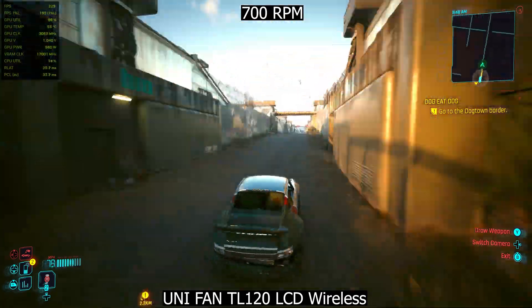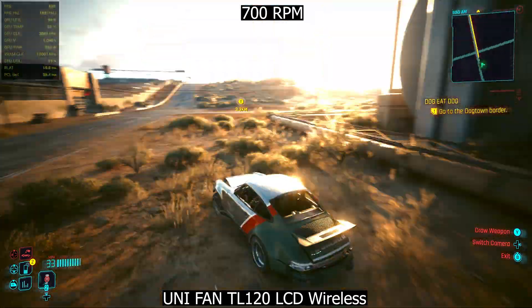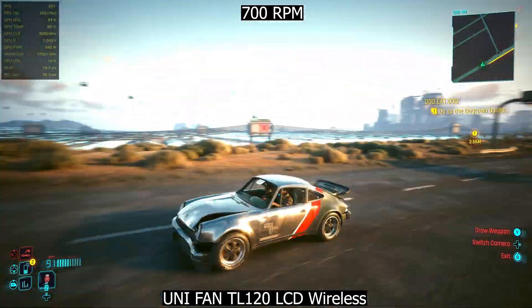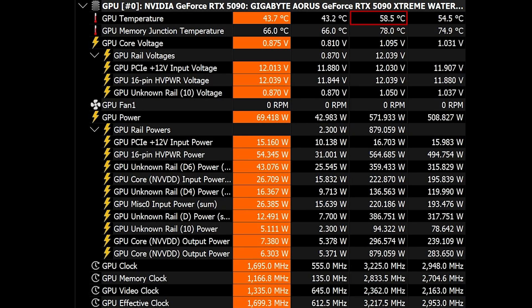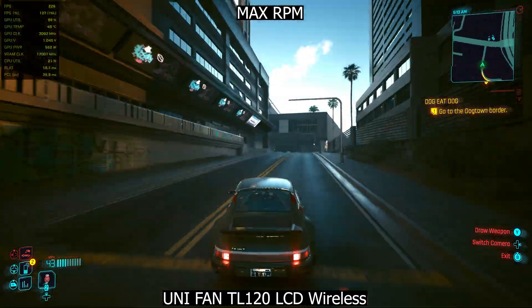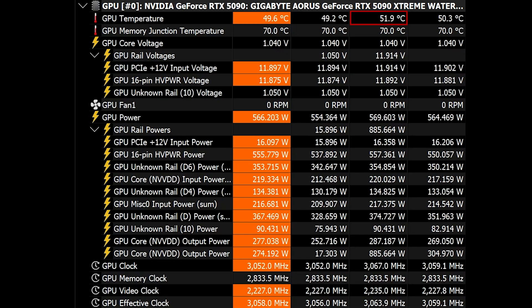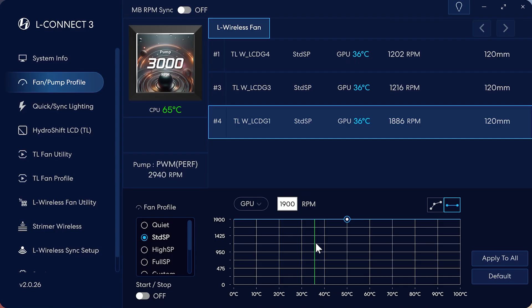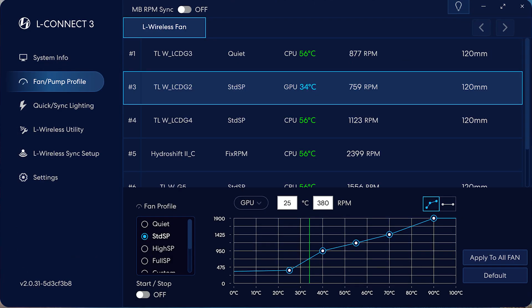I also did a bit of real-world testing. First I set the Lian Li fan speed to 700 RPM in the most demanding games while pulling 600W from the GPU. At that low speed, the GPU stayed super silent, and temps didn't exceed 58.5°C for the GPU and 78°C for the memory. Then I cranked the fan speed to 100% and temps dropped significantly — the GPU stayed under 52°C and VRAM was at 70°C. That's around an 8 degree drop overall. Setting the fans to auto at around 1200–1300 RPM gave a perfect balance between acoustics and cooling.